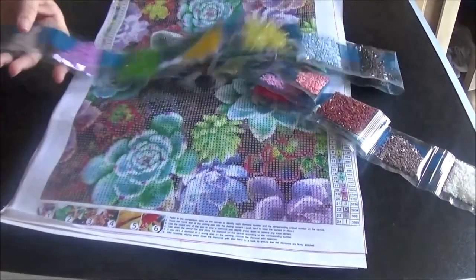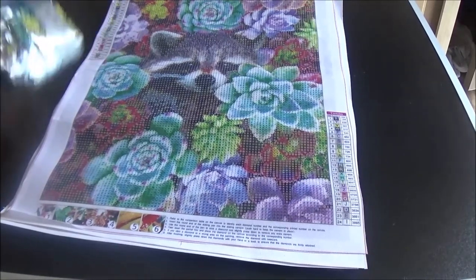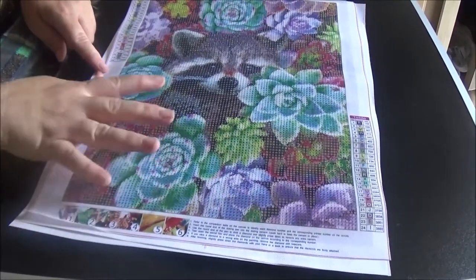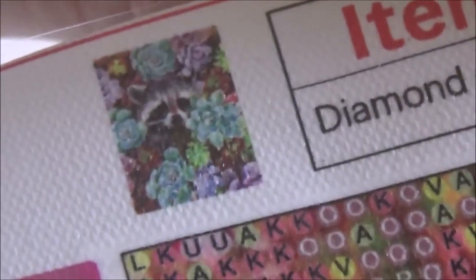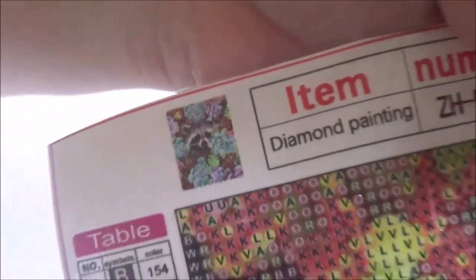Aren't those colors just so, so pretty? I don't spend a whole lot of time on regular drills. I don't know if these are supposed to be roses or some other type of flower, but they are absolutely gorgeous. Let me show you the thumbnail on this — look at that, isn't that just absolutely cute? I love the raccoon peeking out of the flowers.